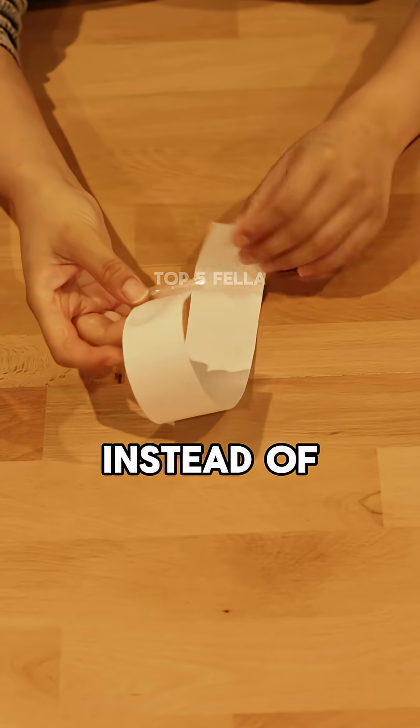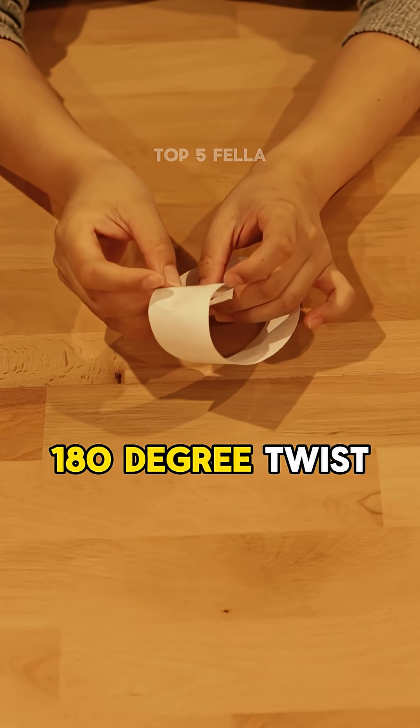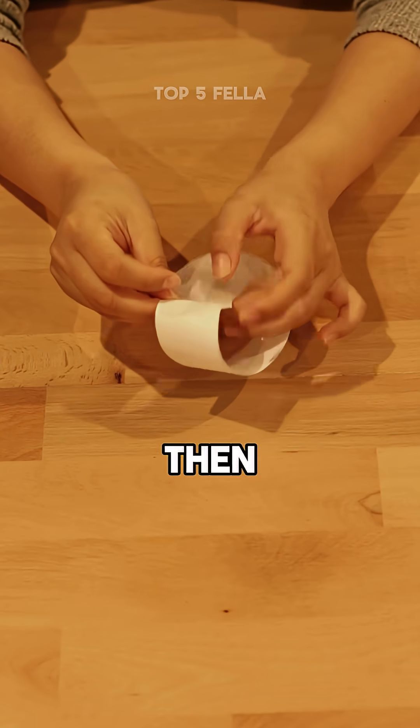Instead, this time, instead of connecting them that way, give one of those edges a turn — a 180 degree twist — then tape them together.